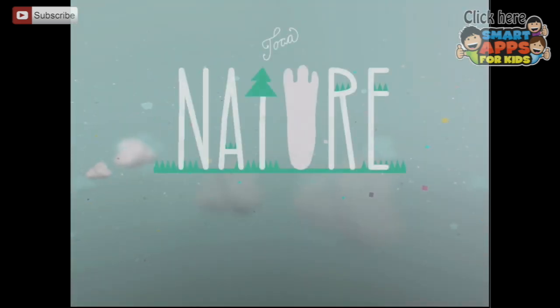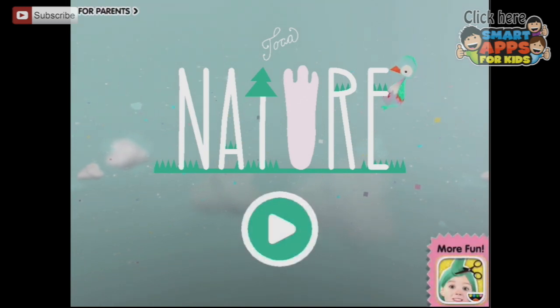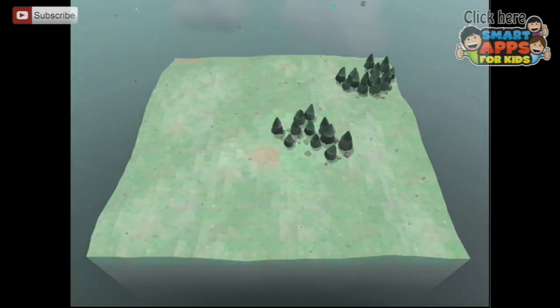Welcome to Tokka Boka's newest, beautiful app, Tokka Nature. Now we're going to press play and we're going to show you what it's all about.